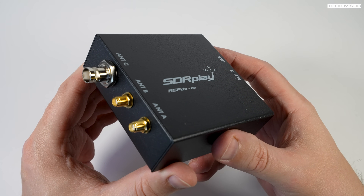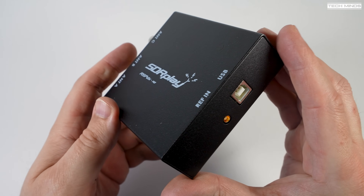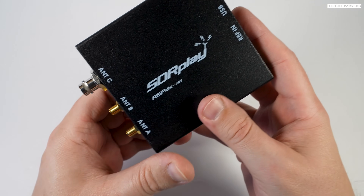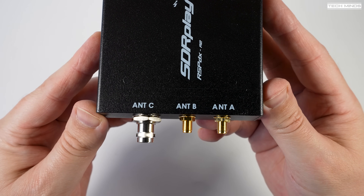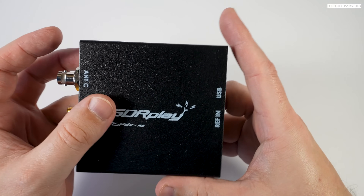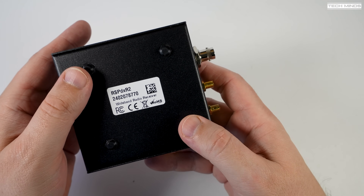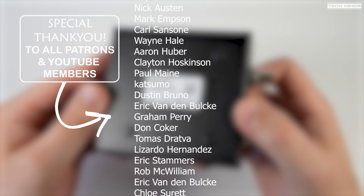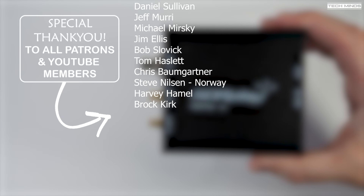SDR Play do have their own YouTube channel with really in-depth videos about how SDR Connect works and all its different features, so I'd recommend checking that out. If you've got any questions feel free to leave them in the comments below, and let us know what you're going to use the RSP-DX R2 for. I use mine for pretty much everything — from connecting to my ICOM 7100 to receiving literally everything up to 2GHz. Hope you enjoyed the video — take care, stay safe, and I'll see you in the next one.